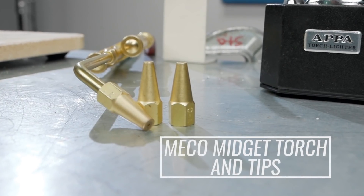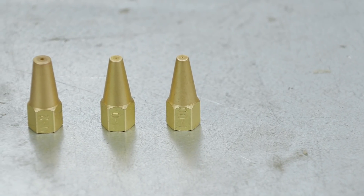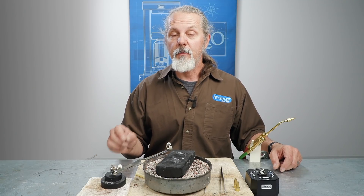You can buy the Miko Midget as shown here with three different size tips included: a double aught tip, a zero tip, and a number three. Or you can buy the torch alone and buy the tip separately.